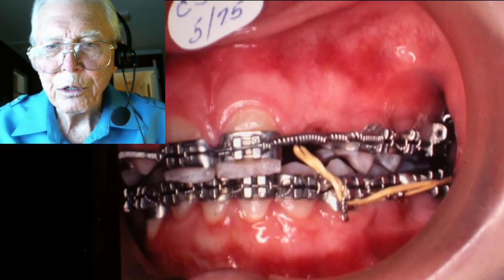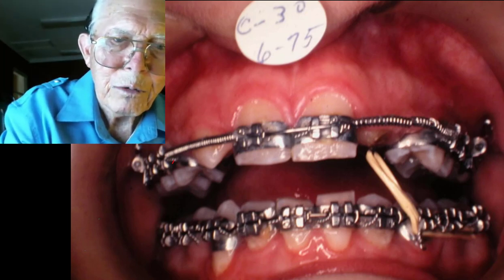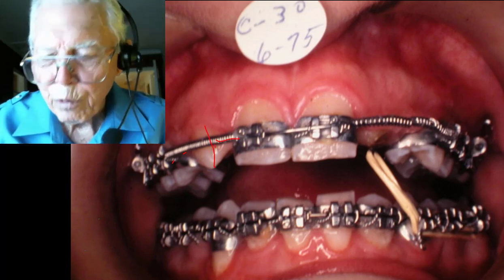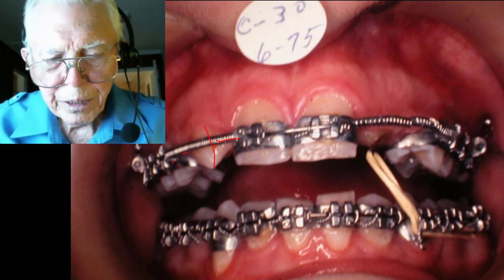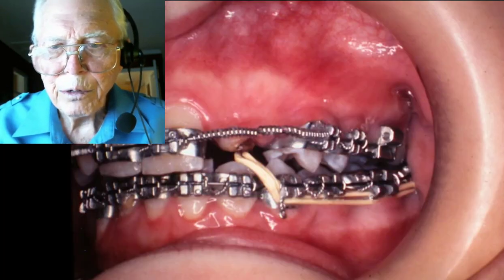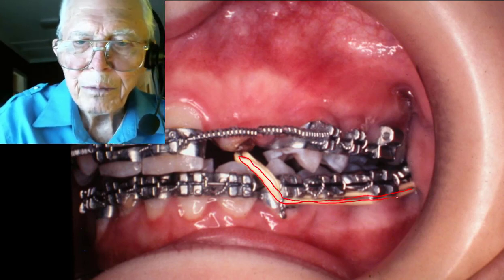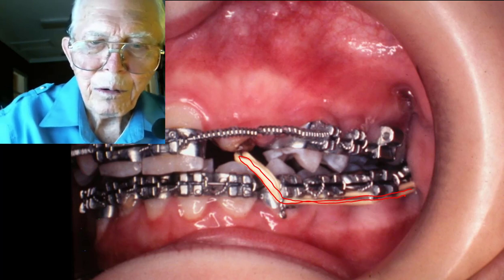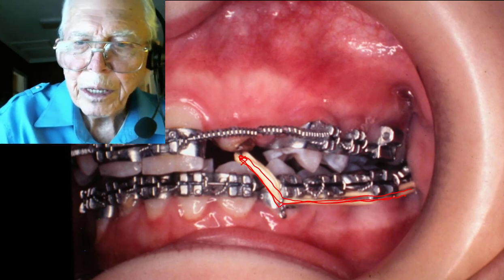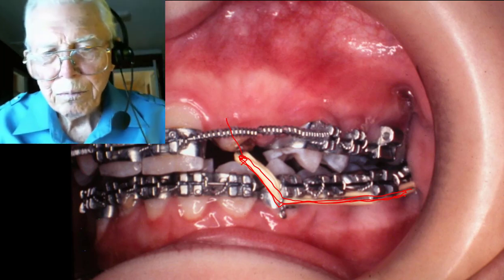We got the tooth down into place. The one on the other side wasn't so bad — we just opened plenty of space for it and it came in on its own while we were dragging the one from behind the central down into place. We used elastic string pulling it down, or a rubber band that the patient would hook and bring down into this position.